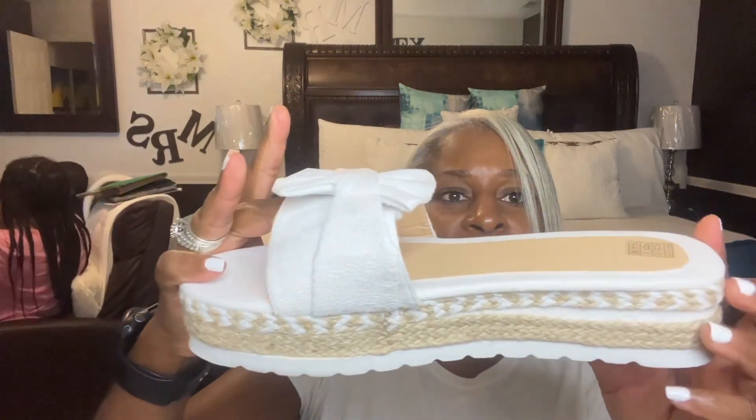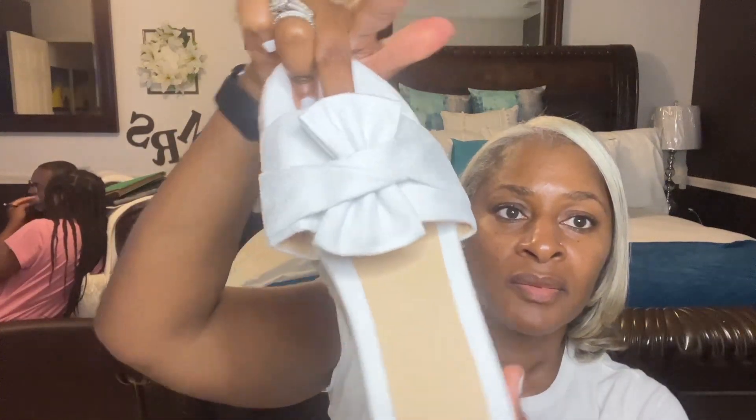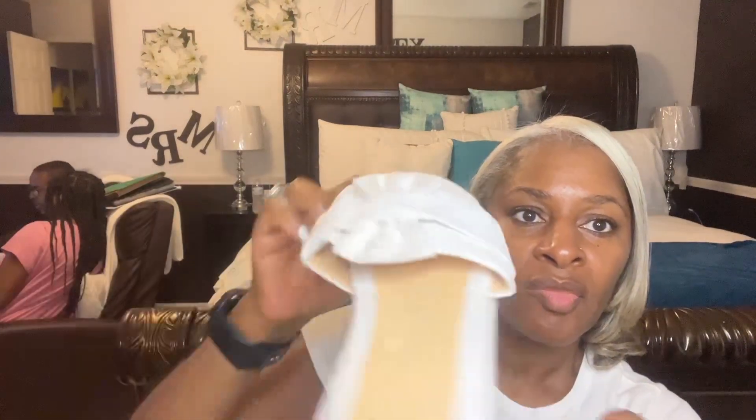The next thing I got was for my white shirt — I ordered some white shoes and I got these in a nine also. Aren't these cute? This is a nine also. And that's all I ordered for this haul from Temu and from Shein.